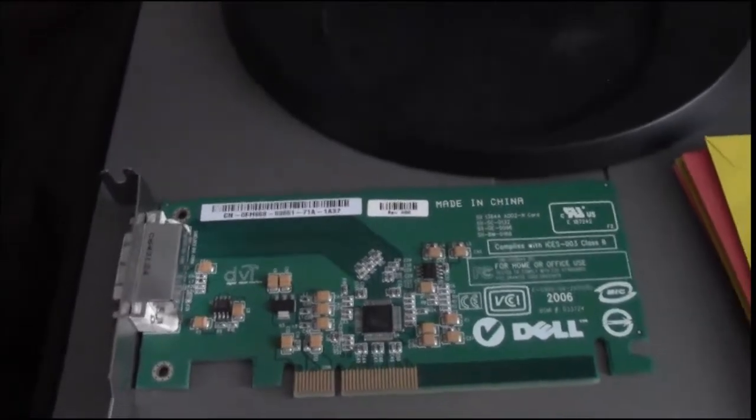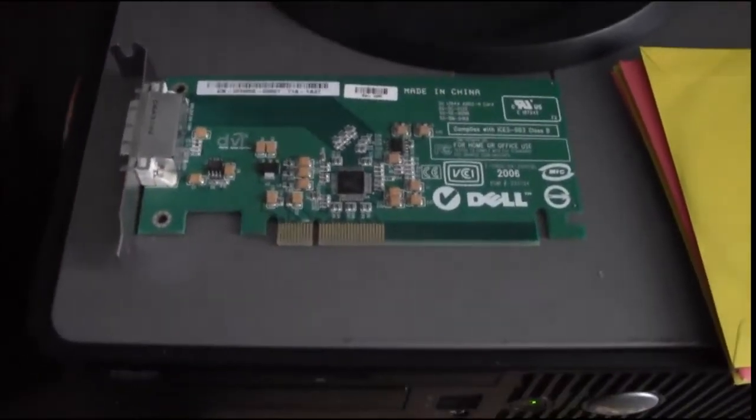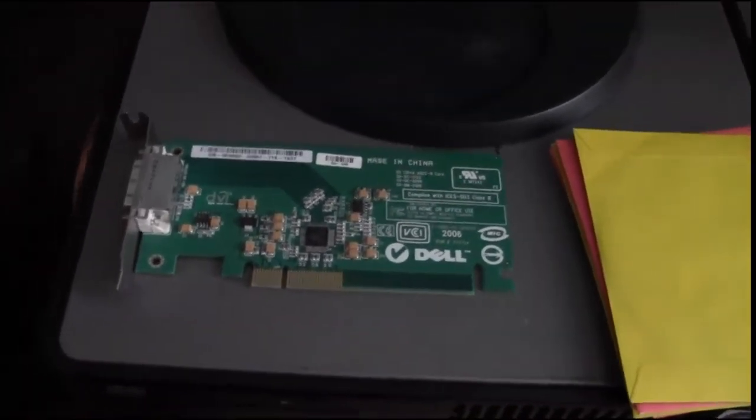According to searching online, it is compatible — a PCI Express card and a low profile. So I won't have to cut metal off that.